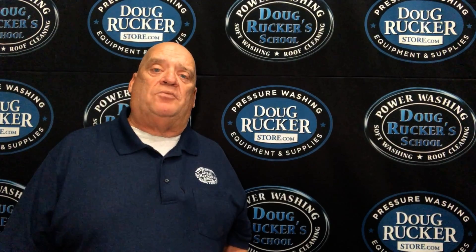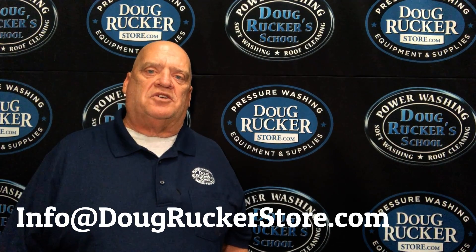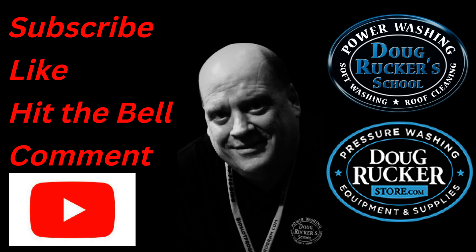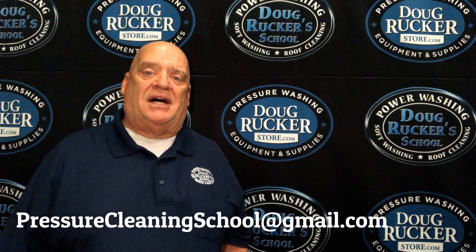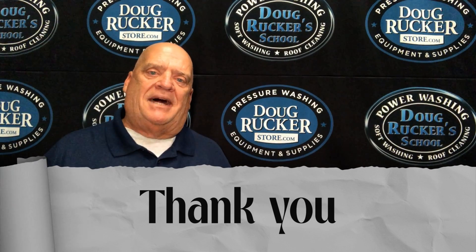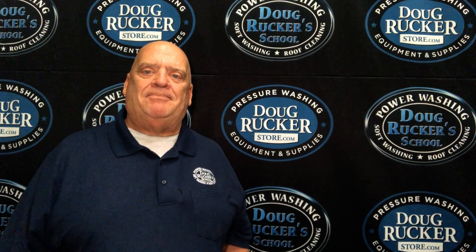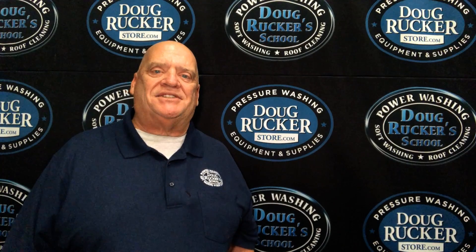I hope this has been helpful for choosing your surface cleaner nozzles. If you have any questions, hit me in the comments below or email me at info@dougRuckerstore.com. Be sure to like and subscribe if this is helpful. For questions about training events, email pressurecleaningschool@gmail.com. Thanks so much for watching — hope everybody is having a blessed busy season, making good money, and if we can help in any way just let us know. Y'all have a very blessed day.